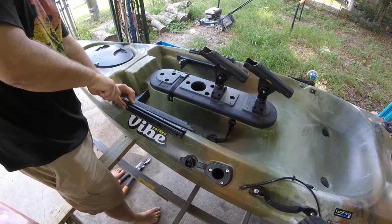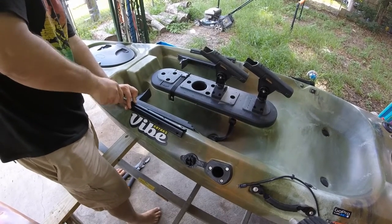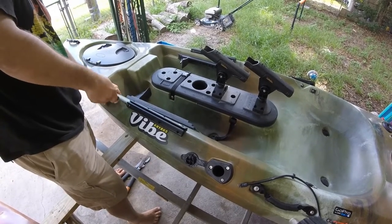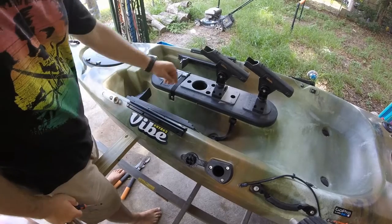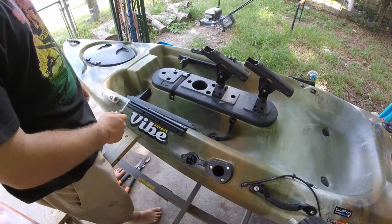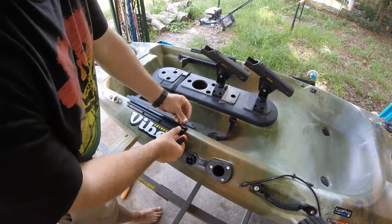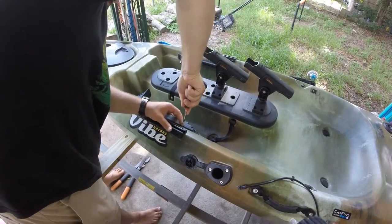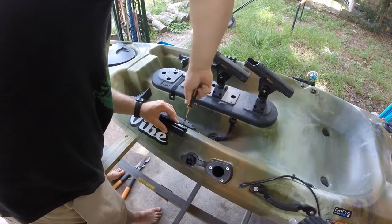It's flush. We are going to hand tighten the screws — we are not going to use any power tools whatsoever. Go ahead and take the screwdriver, place it where you want it to be. Give pressure to the side of the kayak and turn until your screw starts to go into the kayak. That's in. Give it a little bit of pressure until the screw takes.